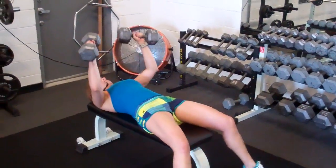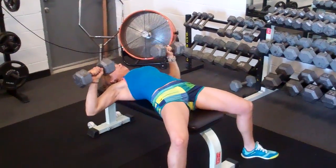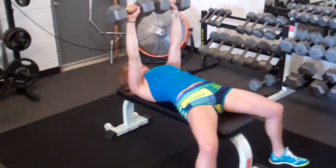Alright guys, Noble Training here. We got Andrea, 30 pound dumbbell chest press. Notice how she retracts her shoulder blades, goes down low and explodes up. Five points of contact, everything's perfect.